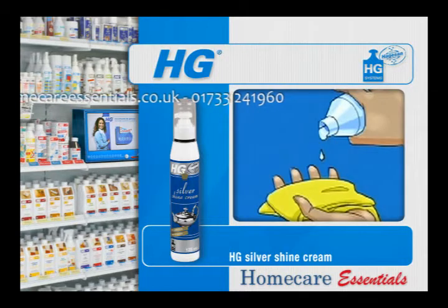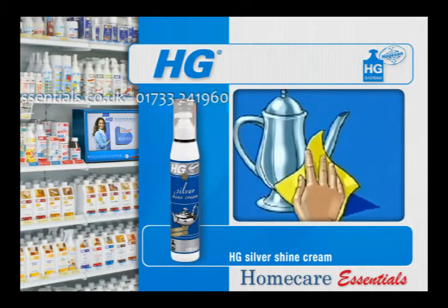Apply a small amount of HG Silver Shine Cream using a non-fluffy polishing cloth and rub it in gently. The deposit will be removed while rubbing it in.